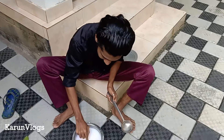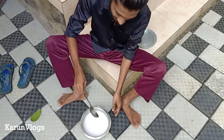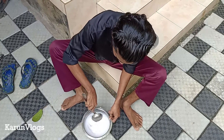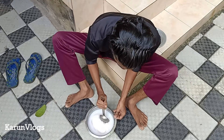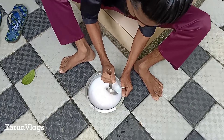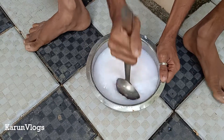I'm going to put it in a glass, and then the hand wash is ready.